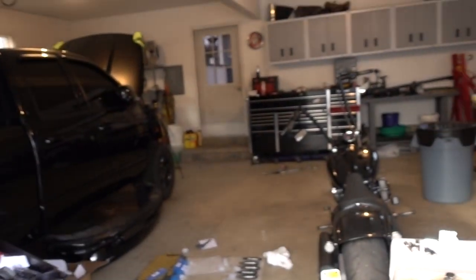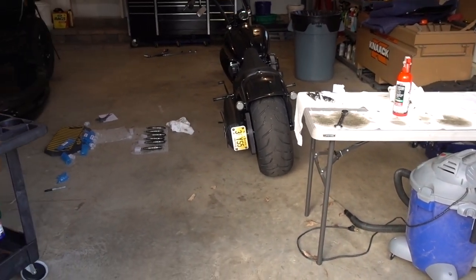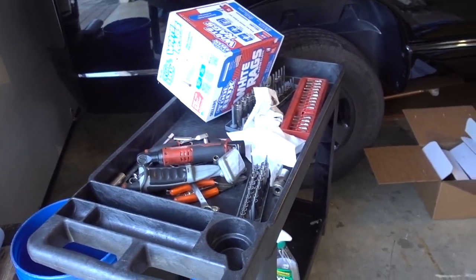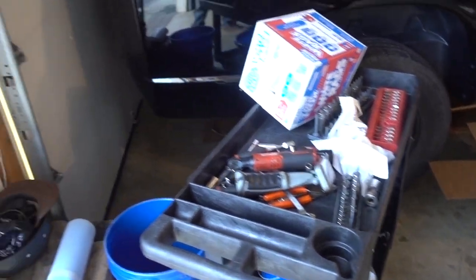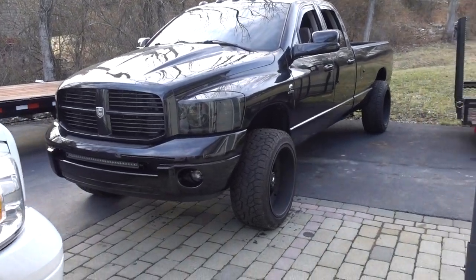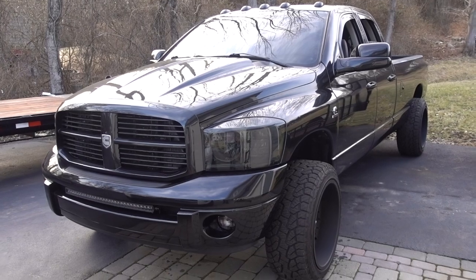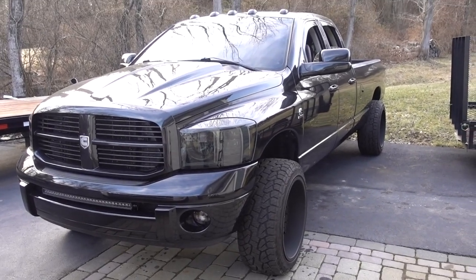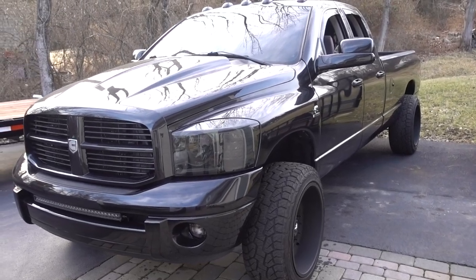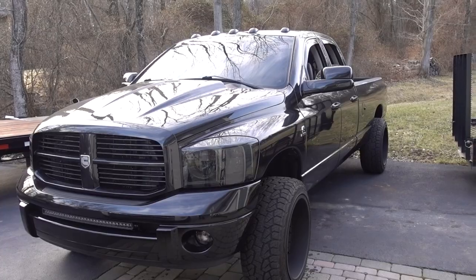We're going to clean this mess up, put the table away. I still got the cores — I need to box the cores up to make sure those get sent out. Get this tool cart all put away. Once that's all done, we'll hop back out, take it for a quick road trip, bring the light along. I had it running for about 15-20 minutes. Everything looked good. I checked it multiple times, but we'll get it out on the road, do a quick road test, bring the flashlight along, stop somewhere, make sure we still don't have any leaks, everything's running good, and we will call this job done.